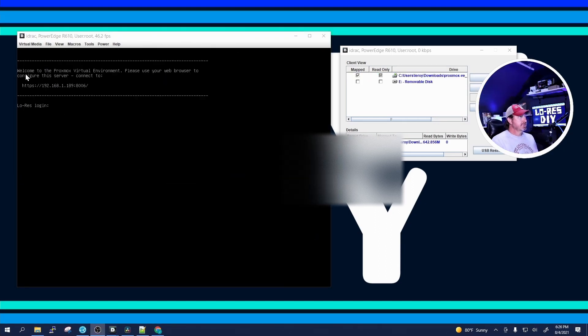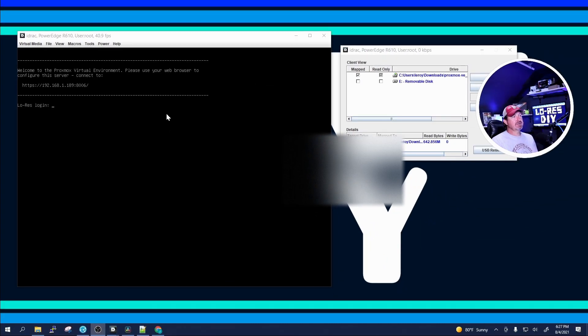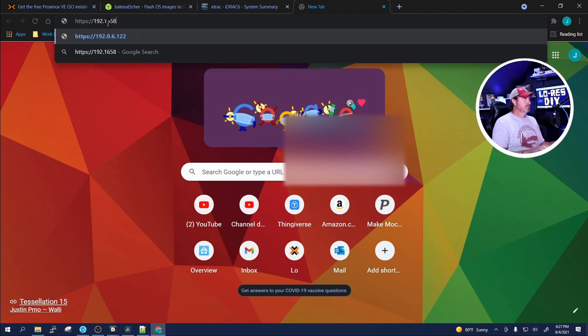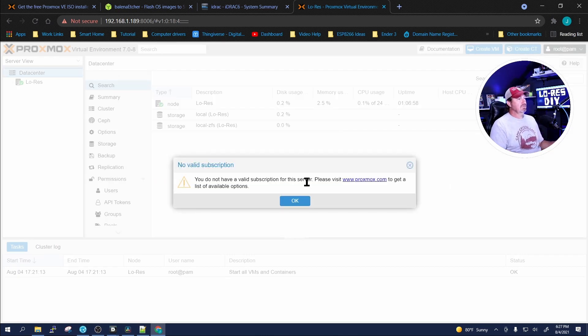Now it's completed rebooting. It brings up a screen that says 'Welcome to Proxmox Virtual Environment — please use your web browser to configure this server' and gives you the URL: https://192.168.1.189:8006. Port 8006 is where you log on. Bring up a web browser, go to that address, click Advanced and proceed past Chrome's certificate warning — it's just your home network. And there's Proxmox.